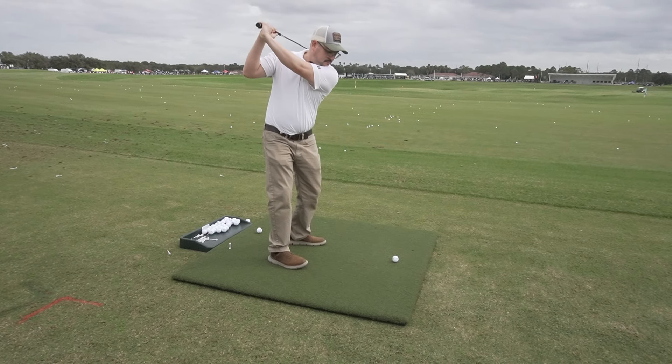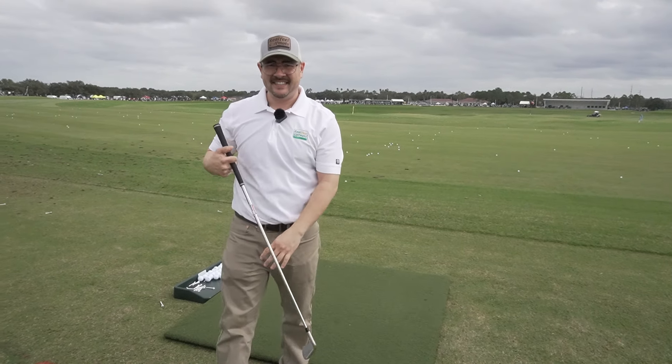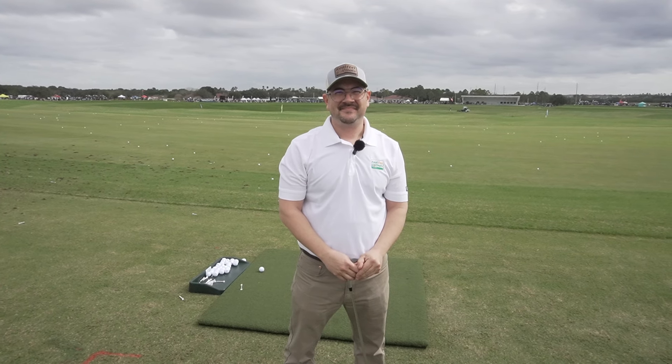Today we are out here featuring our premier product, the Country Club Elite Golf Mat. As you can see, you can kind of see a side profile of it. This is one of the heaviest duty golf mats available on the market right now.